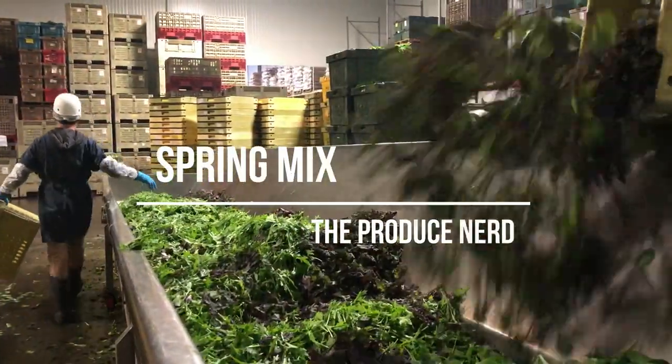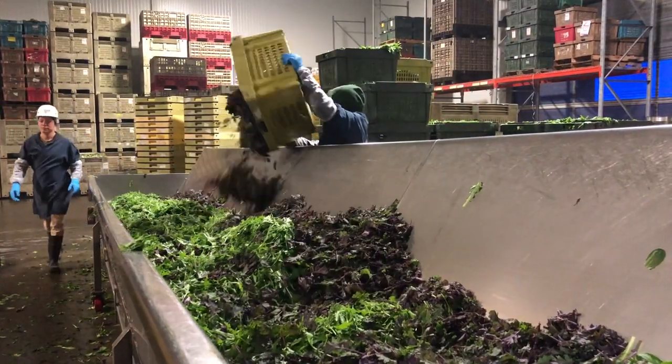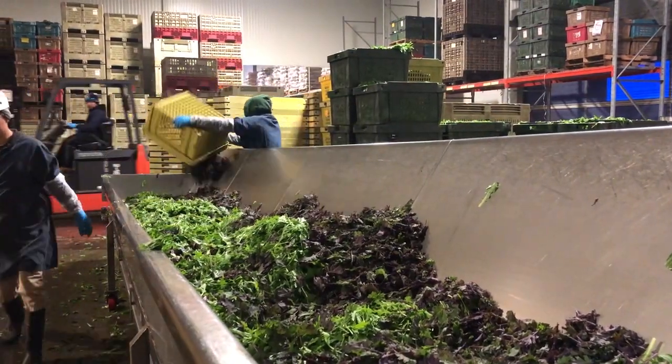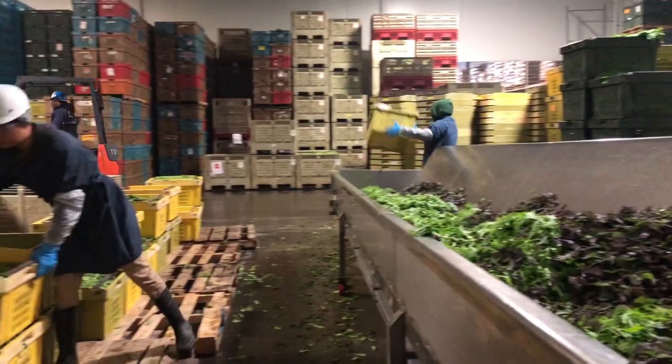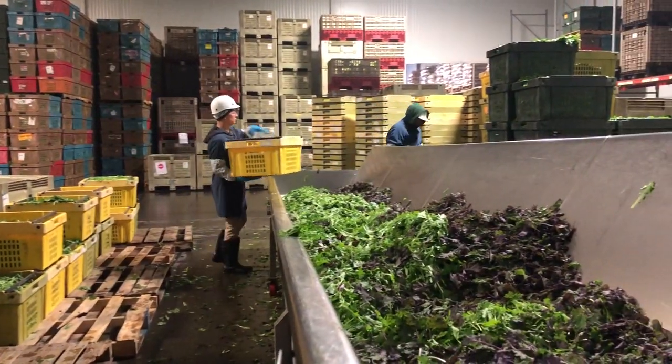This week on the Produce Nerd we're going to take you behind the scenes of a spring mix processing operation. During the spring mix harvesting process, the different types of lettuce are harvested into different bins and maintained separated from the other varieties of lettuce.